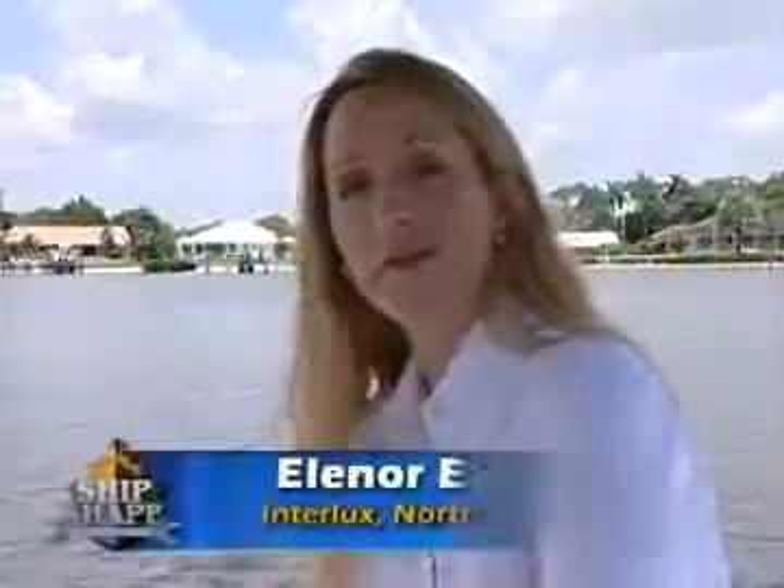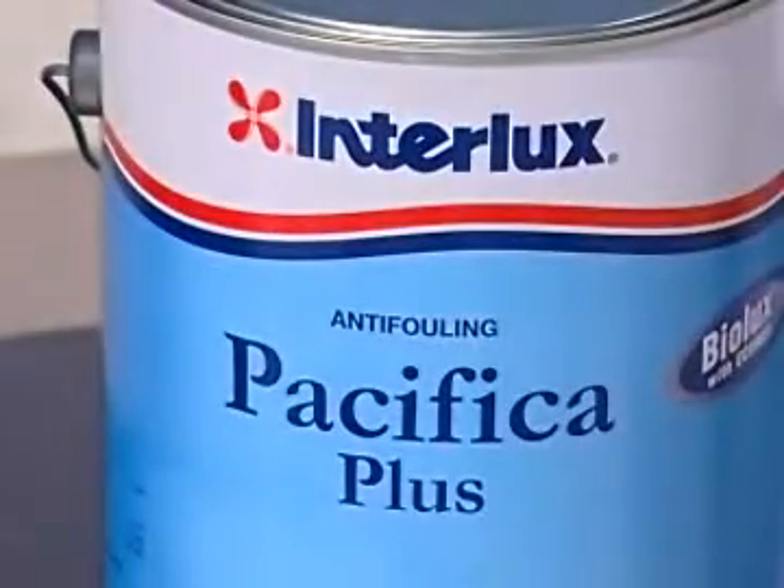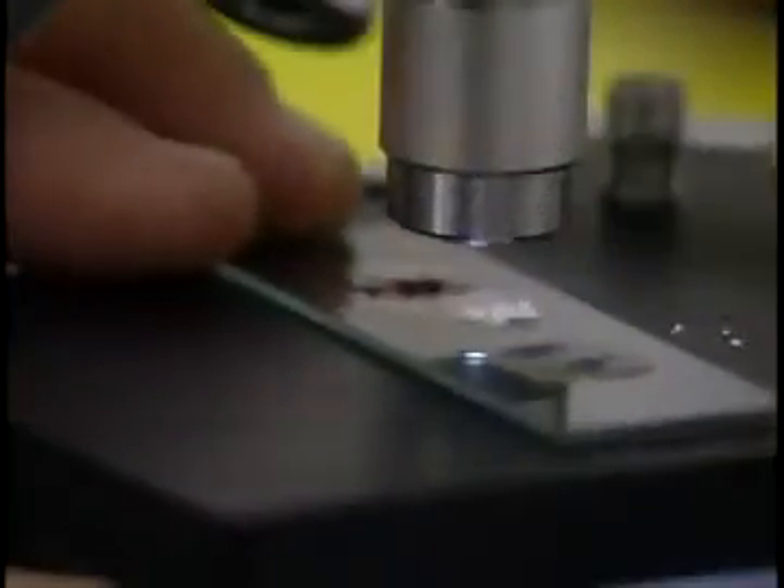Hi, I'm Eleanor Eckman from Interlux. One of the most exciting anti-fouling paints our scientists have ever created is called Pacifica Plus, and it's made with Econia, a copper replacement biocide, which in lab tests has been proven to be extremely effective against all the common fouling agents.